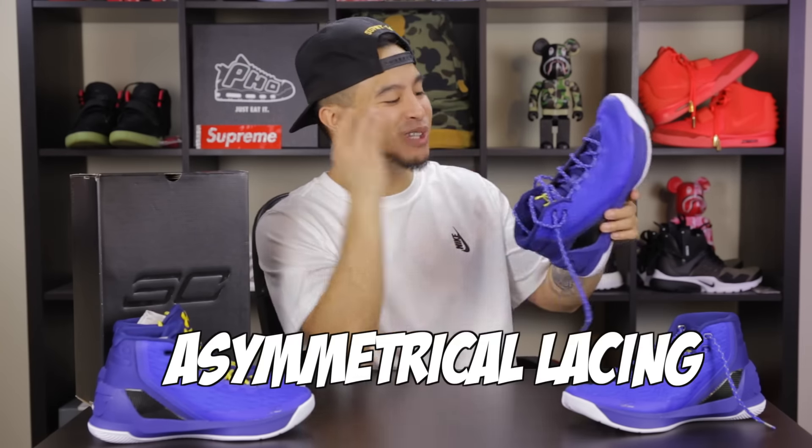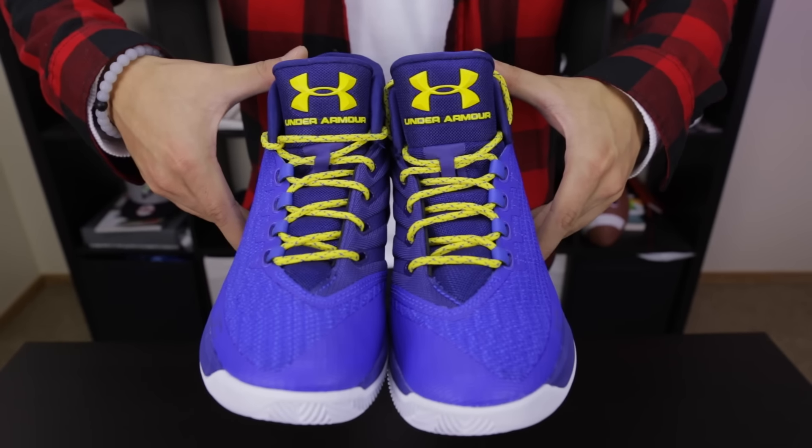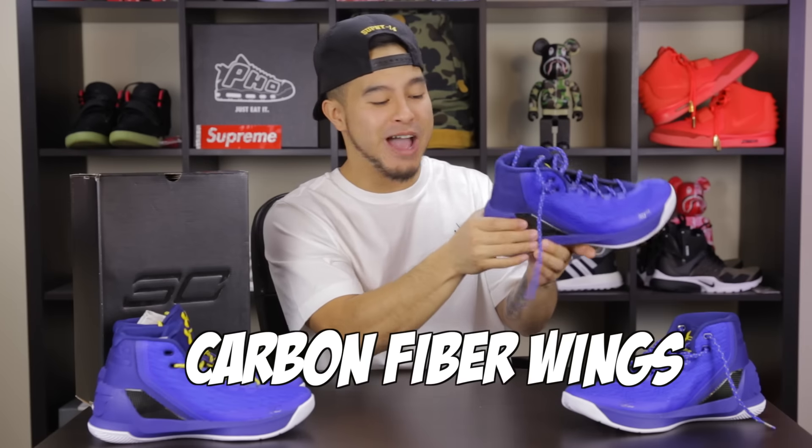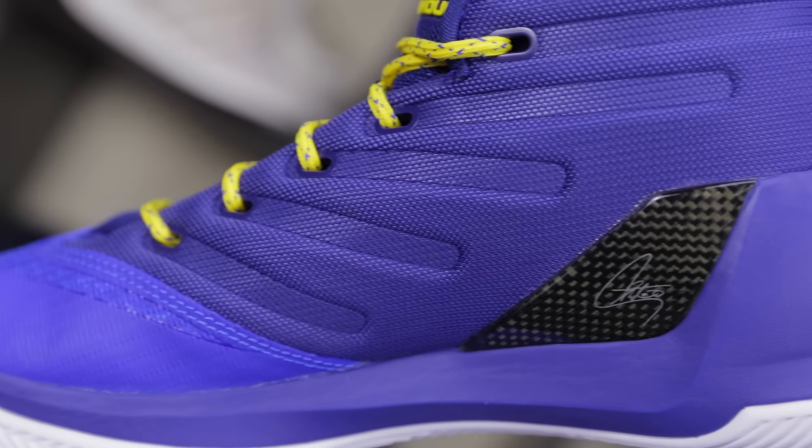As far as foot lockdown, we got this fuse overlay that wraps around the thread, which keeps your foot from rolling over the side of the sneaker when you're making lateral cuts. Overall, it makes your foot feel pretty secure. To go along with that lockdown feel, we got an asymmetrical lacing system that really wraps around your foot, and we also got these carbon fiber wings in the back. Between those three things, your foot is gonna feel in place — after a few hours, your foot almost feels like a part of the shoe.